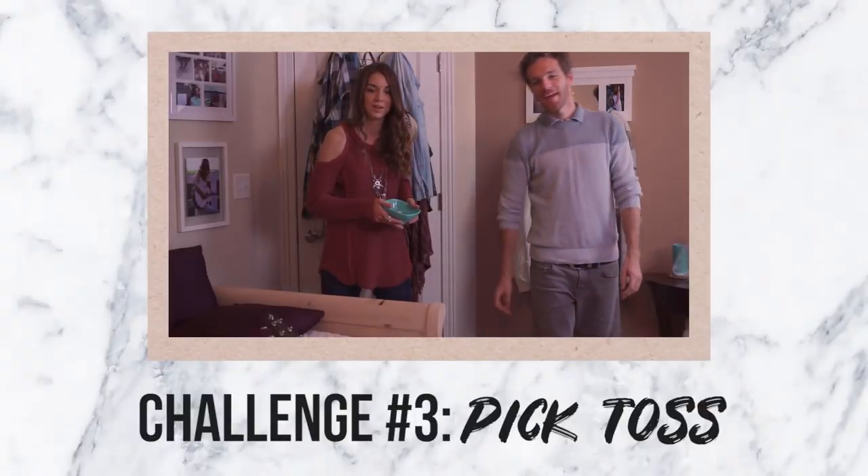I put this on my face, I put this on everything. And then the third one: we're gonna be throwing best-of-ten picks into the waste bin.